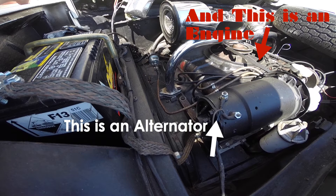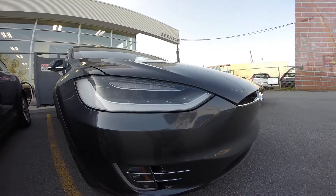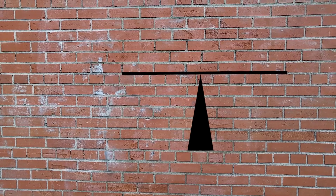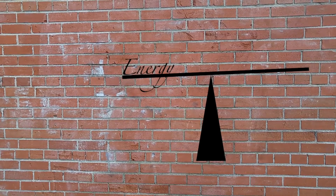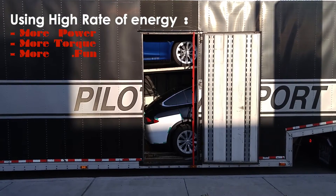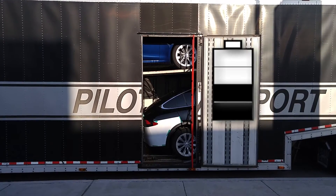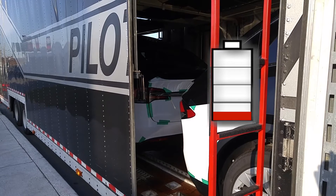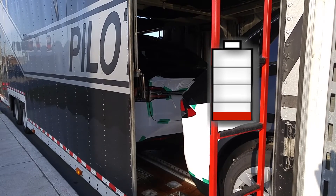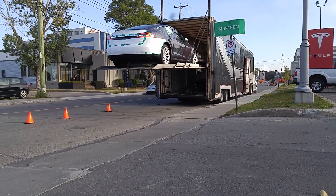In an automobile that isn't plugged into a wall all day, the main challenge is to strike a perfect balance between how much energy you want to save and how much power you want to deliver. Using a higher rate of energy means more power, more torque, and perhaps more fun — but also means the battery drains faster. Using too low power will get you where you want with plenty of battery reserve, but you'll have to avoid luggage, passengers, and punctuality.